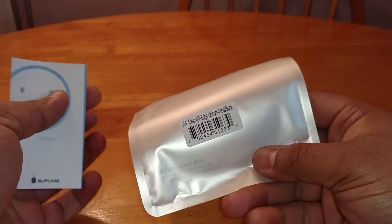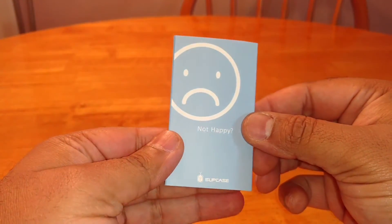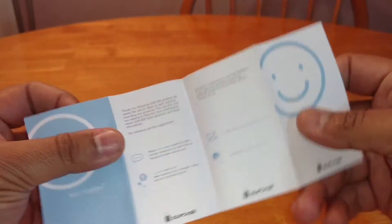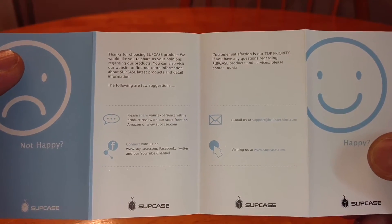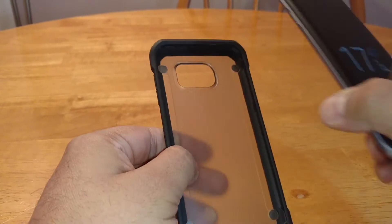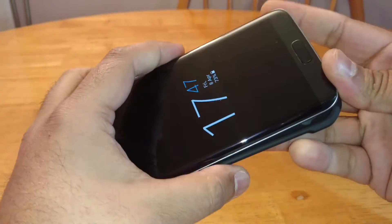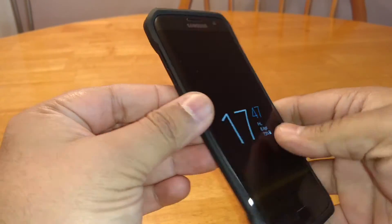There's a card inside — they always ask if you're happy; if you're not happy, click there. Anyway, let's get the phone into this quickly. Bringing my S7 Edge, clipping it in — it's not difficult, pop it straight in, and it's in. No problems at all.